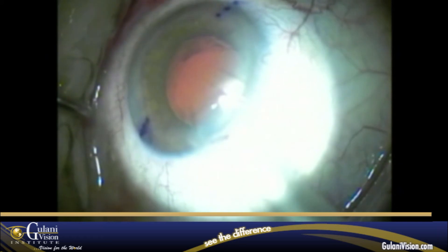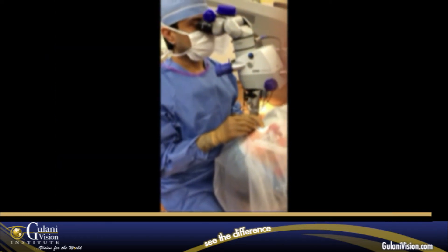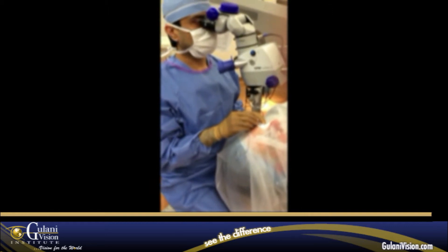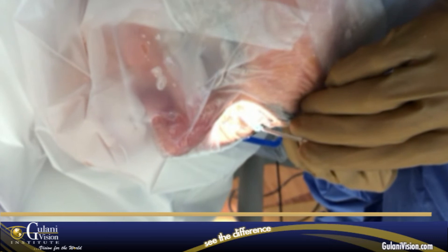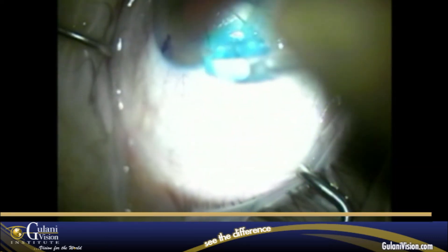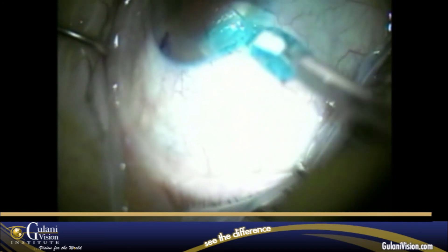As you can see here, this is then followed by application of the Resure Tissue Glue in a gentle fashion, laying it on the incision as well as the adjoining RK incisions to complete the case.